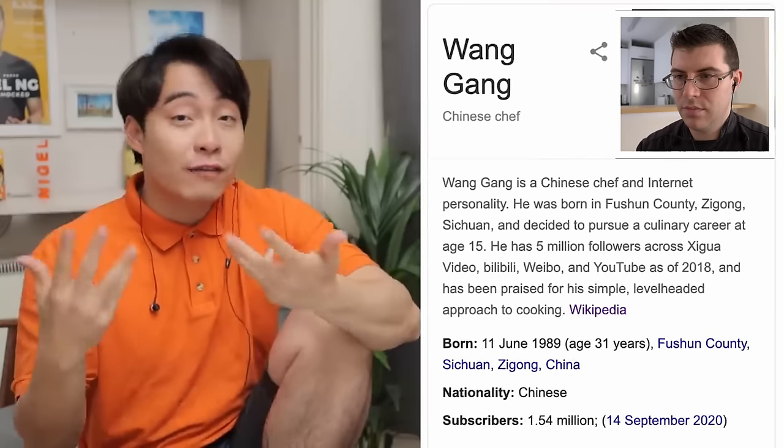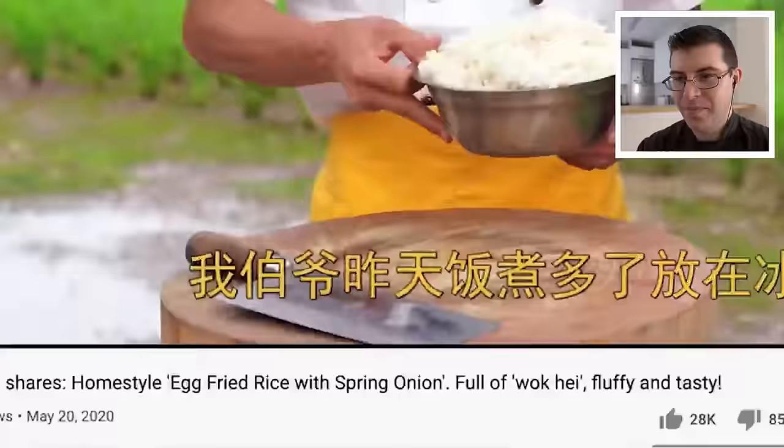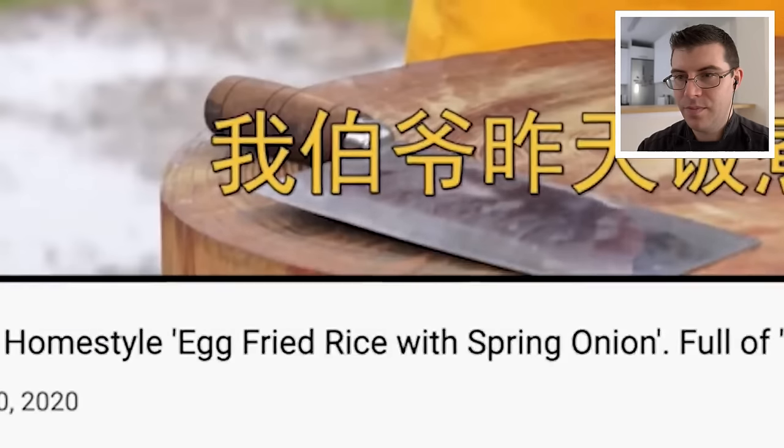Today we're going to review Chef Wong — his birthday is one month after my birthday, my birthday is in May, quite close — Wong Gang, home style egg fried rice with spring onion. Chef Wong is a famous Chinese chef. His video will be in Mandarin, but Uncle Roger, good uncle, will put subtitles for you. Don't be a pussy. Learn to read.